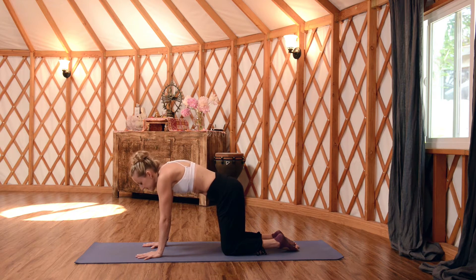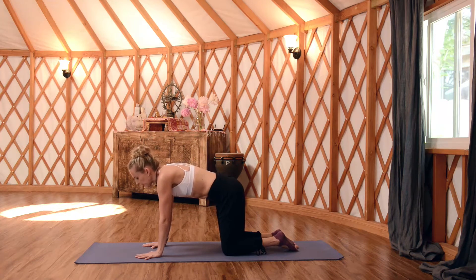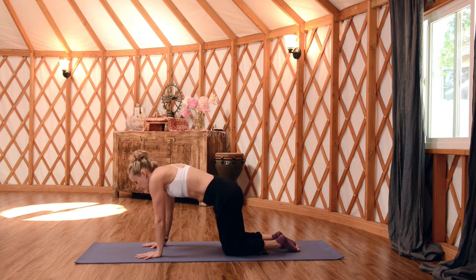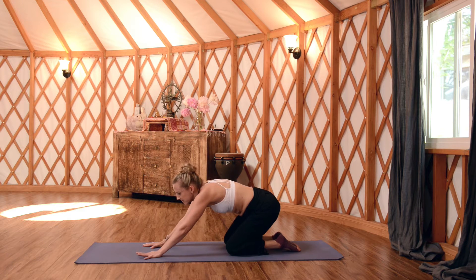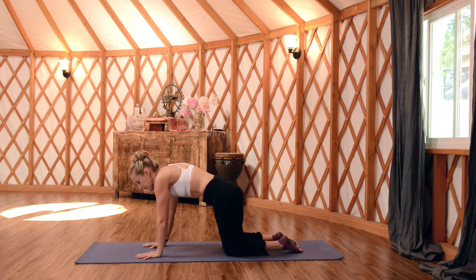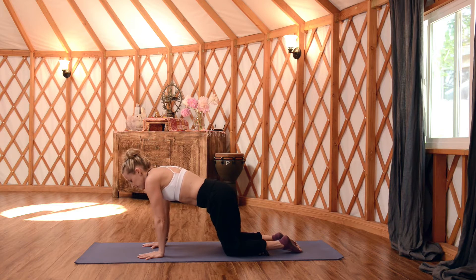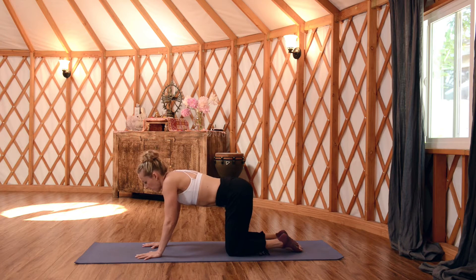Inhale through your cow spine — really shiny tail, exaggerate the movement — then exhale, round and compress. Come back to neutral. We're going to take just a couple of hip circles over to the right. Send your hips to the right, come halfway back, then all the way forward. One more circle to the right, then come around to the left and back to center. You're going to feel a little stretch in the outer hip — the glute medius — right on the outside as you come around.